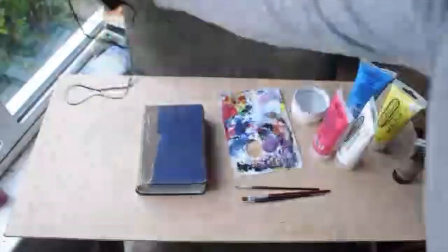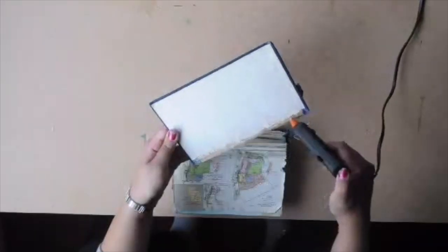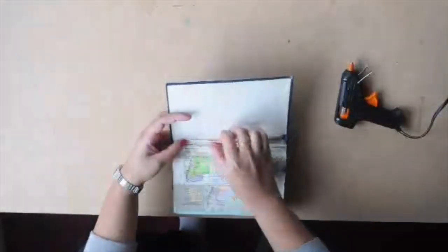And a hot glue gun to glue all the broken bits of that book or Bible together. So just start fixing it all together.